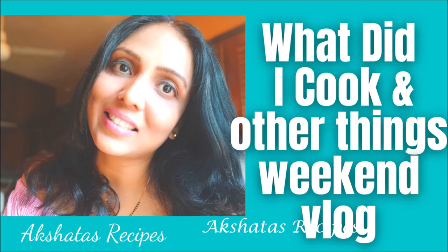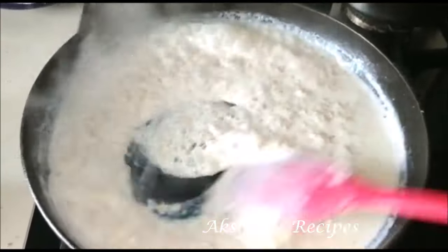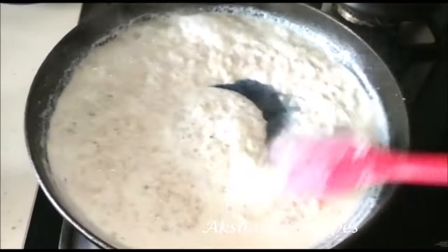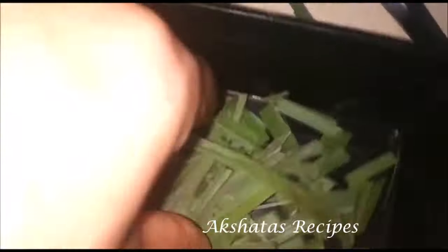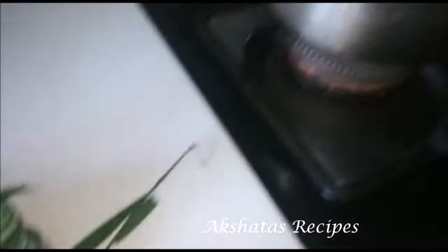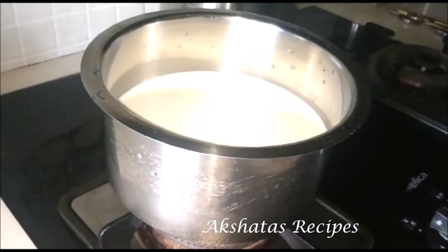So let's get started with what I cooked and did randomly throughout the week. This is my oats breakfast that I prepare — I'll leave a recipe for that. And this is some lemongrass that I cut up and keep ready to add to my tea when I'm boiling it. This is the milk ready for my tea early in the morning for breakfast.